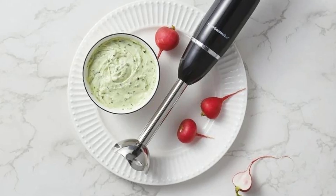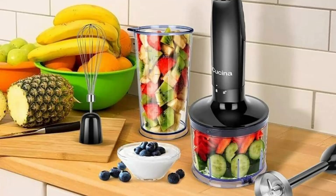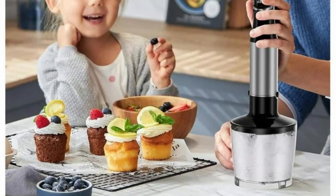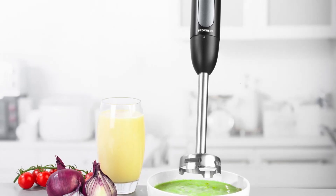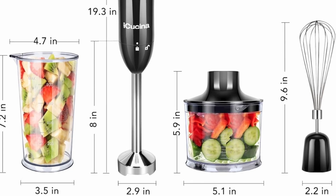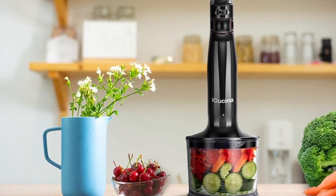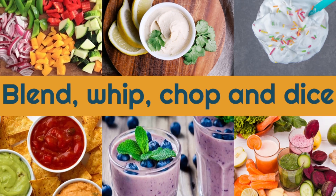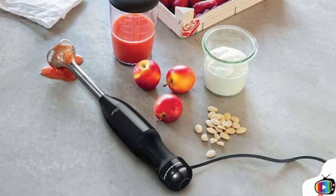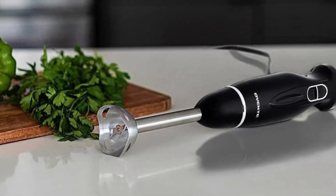What makes the iKushina 4-in-1 Immersion Hand Blender stand out in a crowded market? Here are a few reasons why this blender is a great investment. First, versatility — with its 4-in-1 design, this blender can handle a wide range of tasks from blending and whisking to chopping and mixing, replacing several other kitchen gadgets. Second, power and control — the 400 watts DC motor provides plenty of power, while the variable speed control lets you adjust based on the task. Third, quiet operation — thanks to its noise reduction technology, it operates quietly, making it ideal for noise-sensitive environments. Fourth, ease of use and cleaning — the one-button operation, easy-to-swap attachments, and dishwasher-safe parts make this blender incredibly user-friendly and convenient to clean.